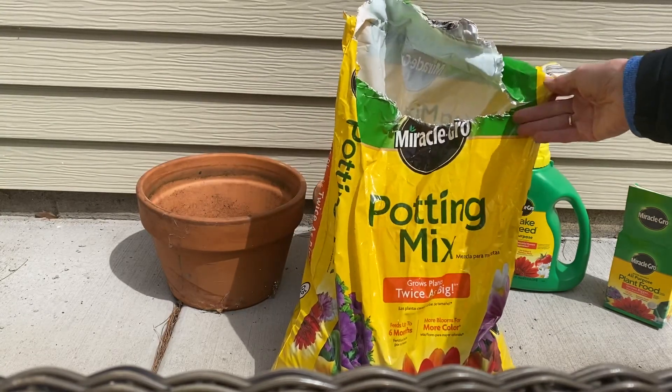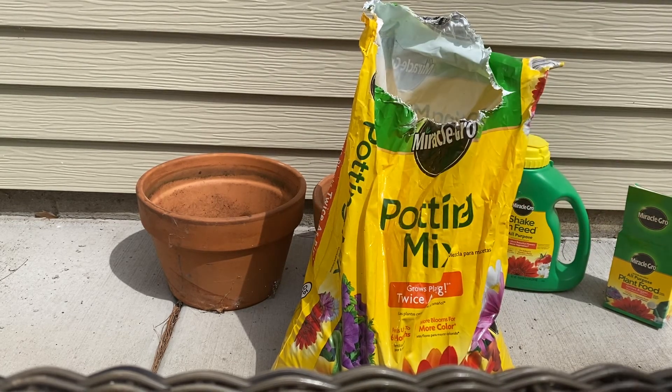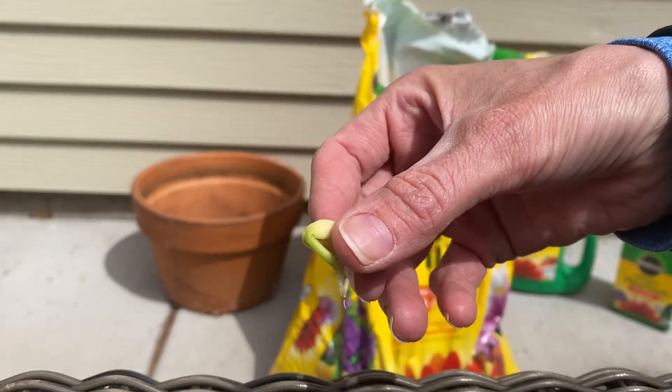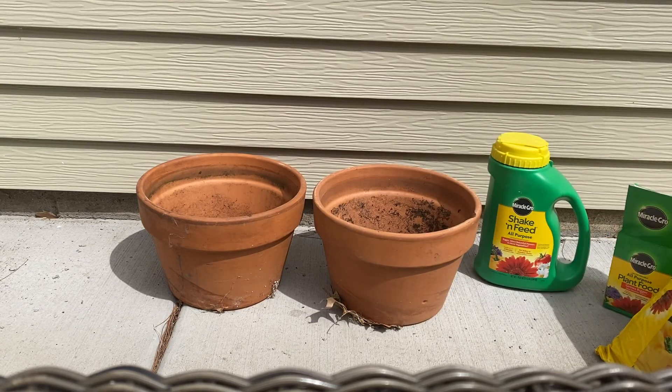So now at this point, we're going to go ahead and plant the seeds that started growing — our pea seeds and our bean seeds — we're going to plant them now into the soil. I'm going to get it set up, and in a few days, hopefully we'll start seeing the plants pop up.